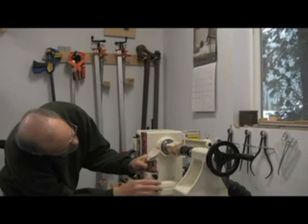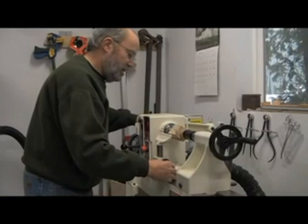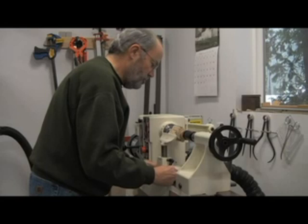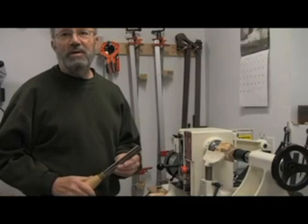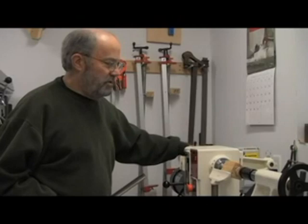Set that just a little bit below center and get it up close to within about a quarter inch of the workpiece, nice and straight, then tighten it down. Now we're ready to start turning. I'll start with the roughing gouge — this is a three-quarter inch roughing gouge.